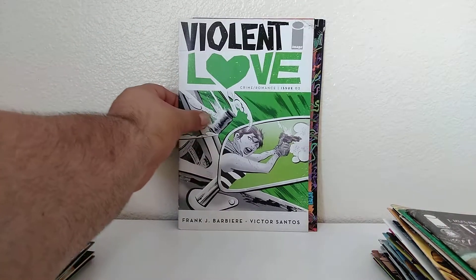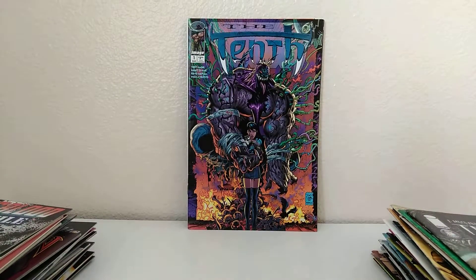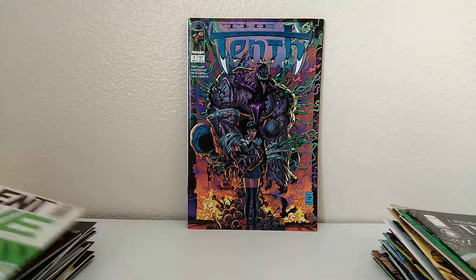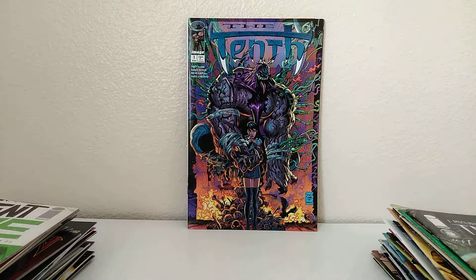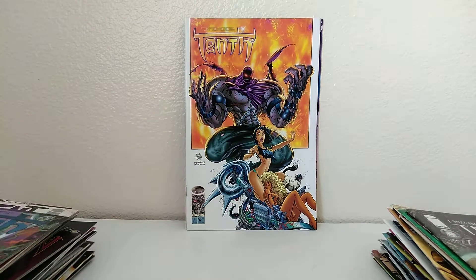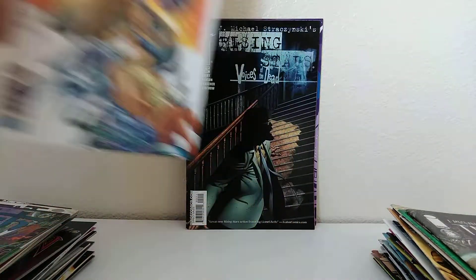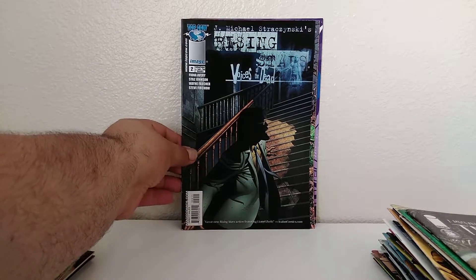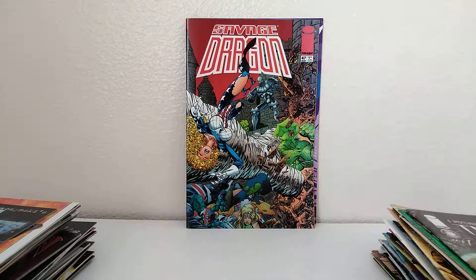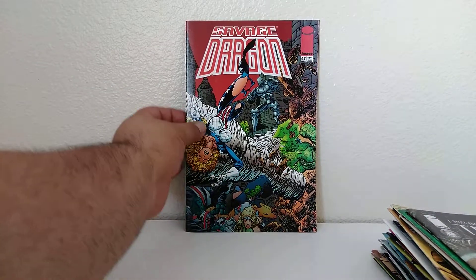Violent Love, issue 2 — looks a little dirty. It's a little dinged on the corner there. That's what you're going to get in these packs. The 10th, number 1 — again, maybe a different series. We got like three or four books left. The 10th, number 4. Rising Stars, number 2. Two more books. Some Savage Dragon? Yep, number 47. That's the latest Dragon comic I own now. And the final book — Sun Bakery.